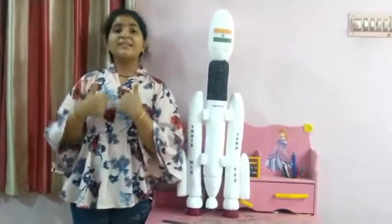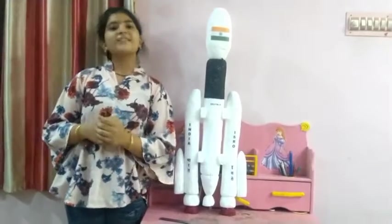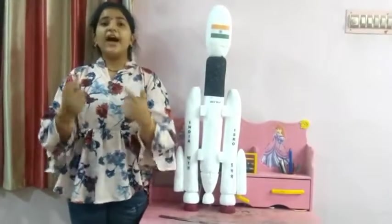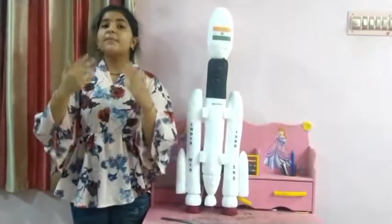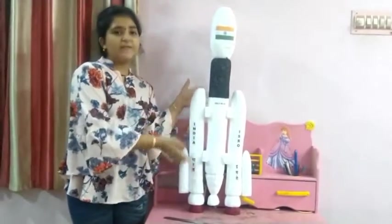Namaste to one and all. I am Mahal Sambita, studying in class 7 from Thirondon CPSC school, Surabit and Nail Logistics. Today I am going to explain about GSLV Mark III rocket, and the rocket beside me is the model of GSLV Mark III rocket.